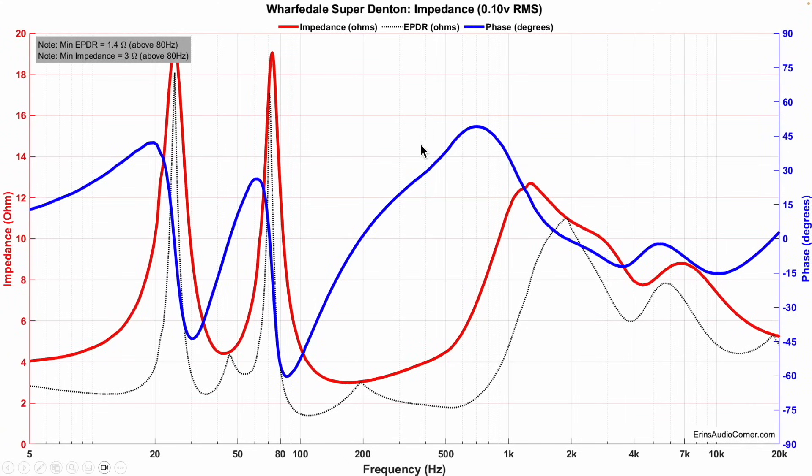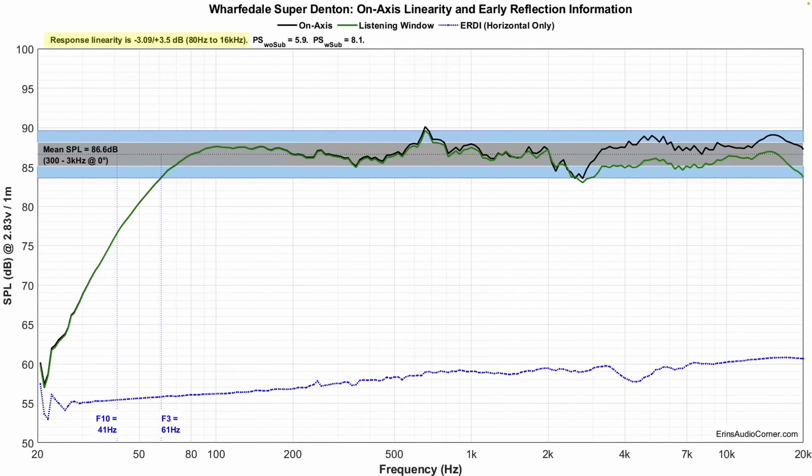Starting with impedance — no box resonances, which is great to see. The acoustic reference was at the tweeter. On the on-axis response, there are a couple of areas of interest. First is that resonance around 700 Hz I already discussed. The upper dip in response was audible — that's what I noticed in my ABX testing. Sensitivity is roughly 86.6 dB, and linearity is about plus or minus 3 dB. This is the CEA-2034 dataset.